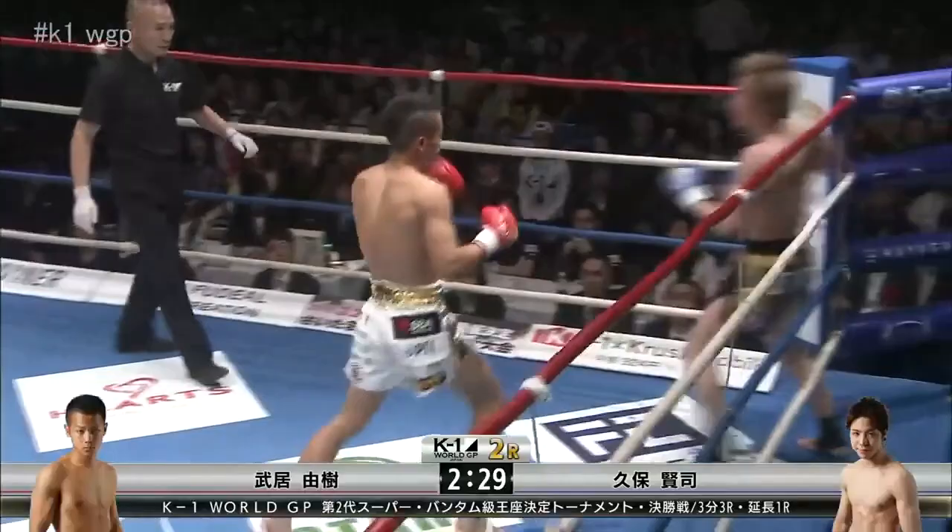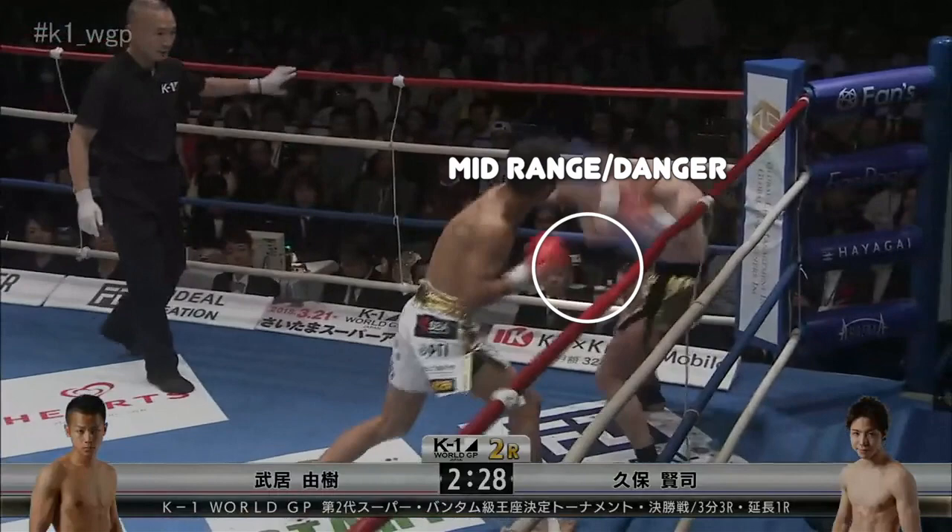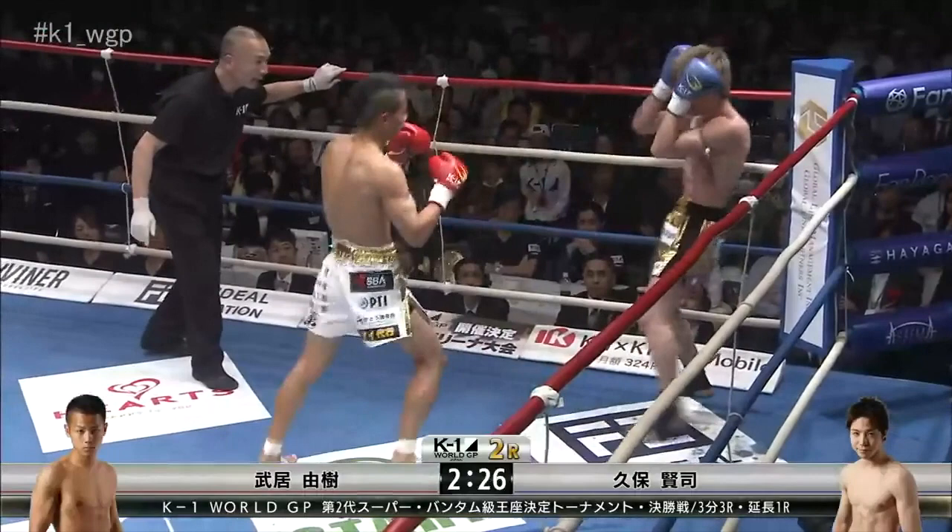The sequence starts off in the middle of the ring. He lands a left cross, right hook, high kick combo, which puts his opponent against the ropes into the corner. From here they're in a longer range, which is generally considered a safer range, and he closes the distance, dancing in and out between mid and long range, landing strikes and moving out.